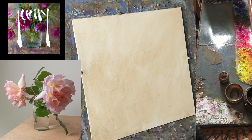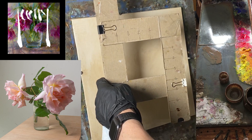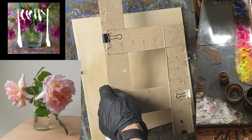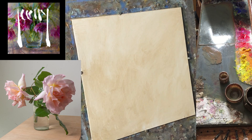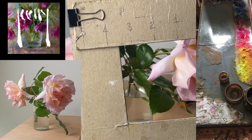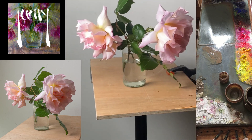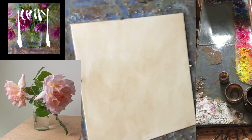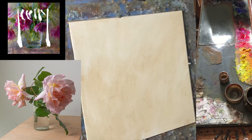Now I can start marking out where the big shapes are using this neutral brown colour. Another thing I use to work out composition is just two pieces of card clipped together. I can move this around to match - I'm using a square panel which I actually chose because I set up my composition first and worked out I needed a square panel for this particular composition. I can hold this up to my subject and frame it, like the classic thing of holding up your hands to square off a view.